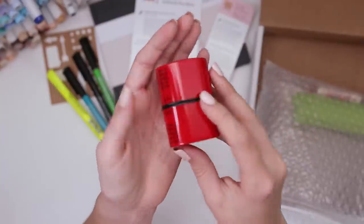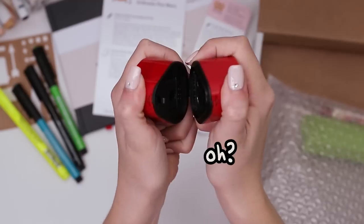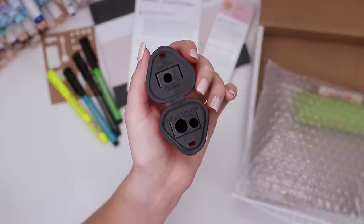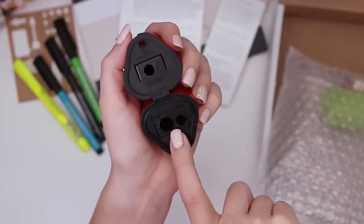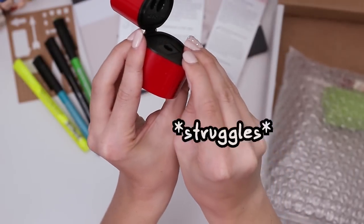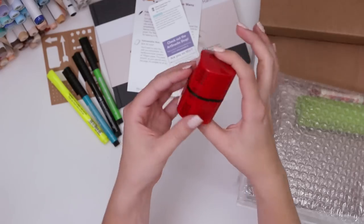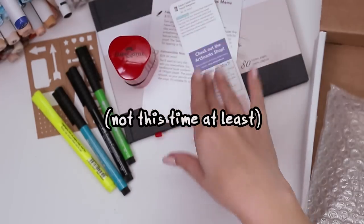We also have this guy — is it a pencil sharpener? It's like a 3B pencil sharpener. There's a side for your colored pencils and then a side for your jumbo graphite, it says. How do you empty it? Oh, all right, we figured it out. I was not outsmarted by the sharpener — not this time at least.